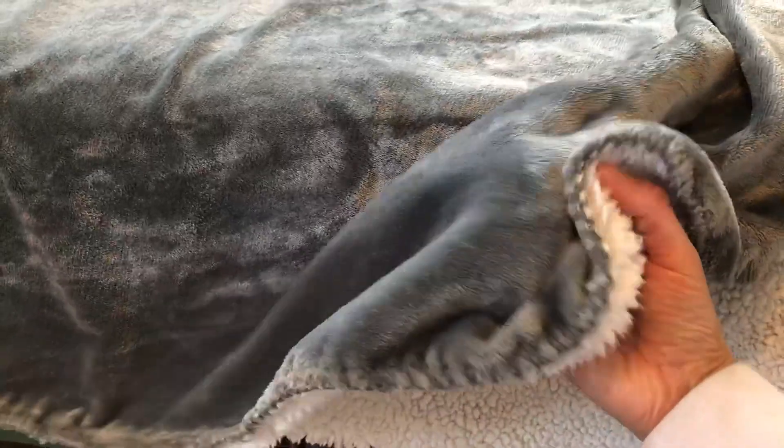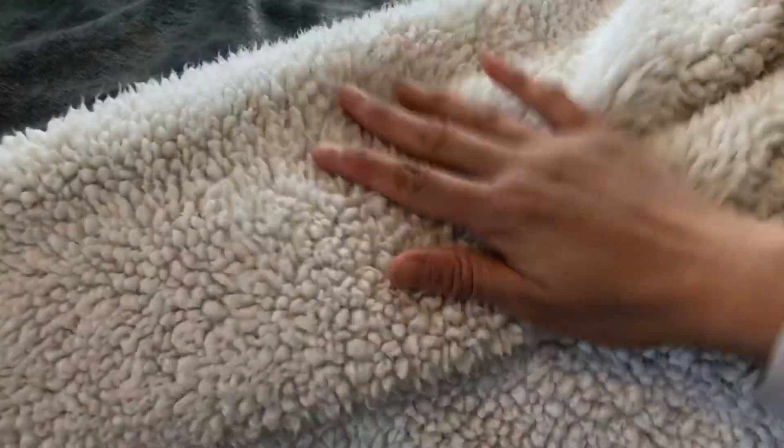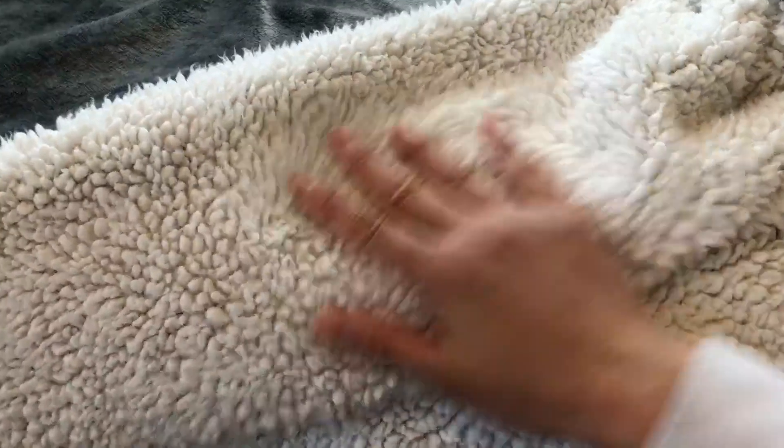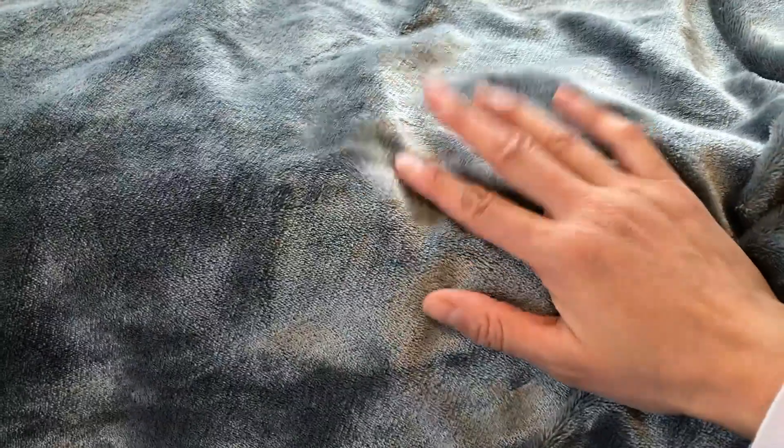So if you have a senior dog or a spaying incontinence dog, this blanket truly holds up the liquid and doesn't leak through to my mattress. You can feel the wetness on the top layer, which is fine, but the material of this bottom layer is what's working — it holds up the liquid and doesn't leak.